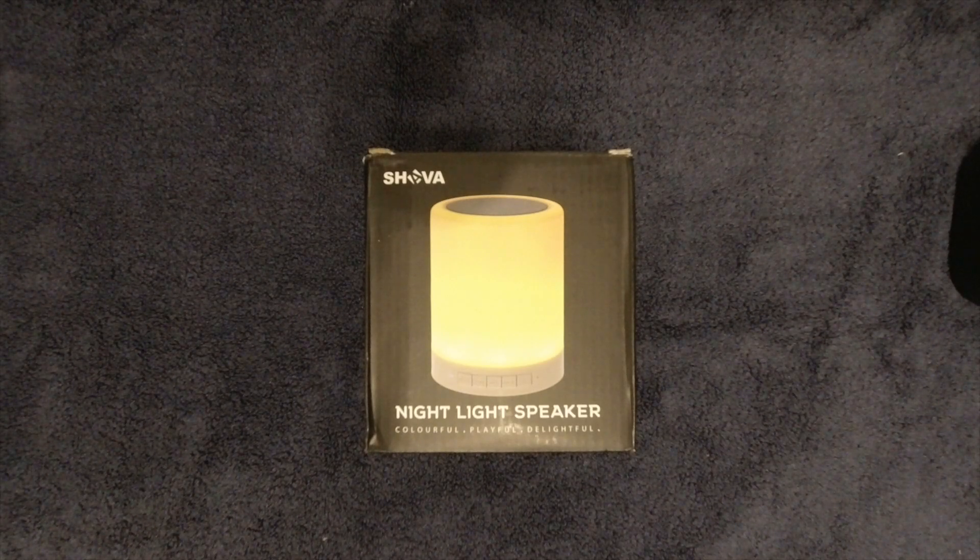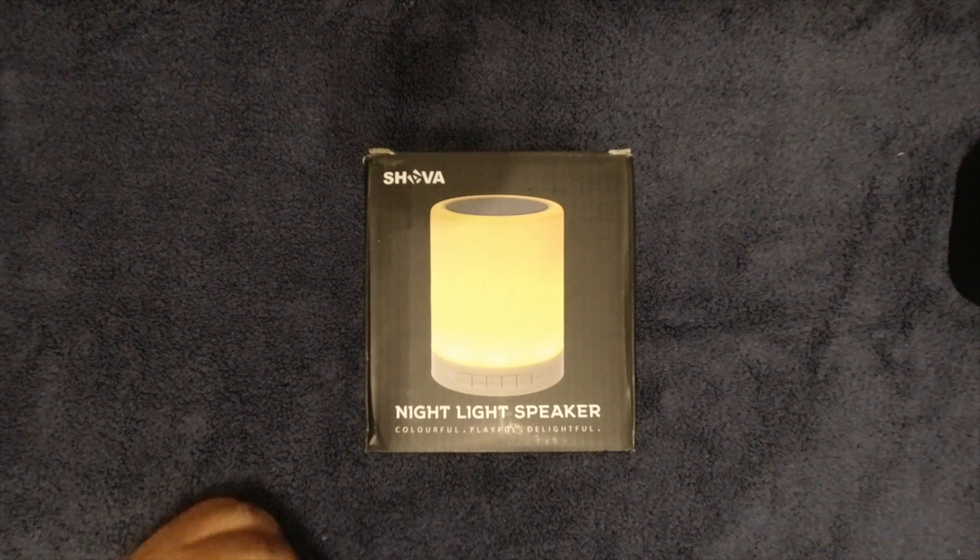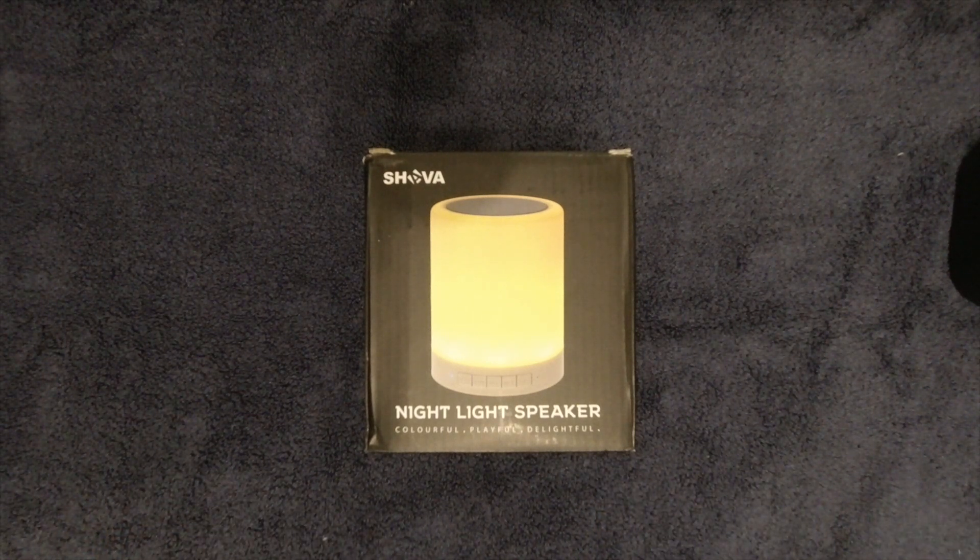Hello everyone and welcome to another episode of Stuff HD. Right now you guys cannot see me because you're just looking at the product that we're going to unbox, but that's okay because the product looks better anyway.